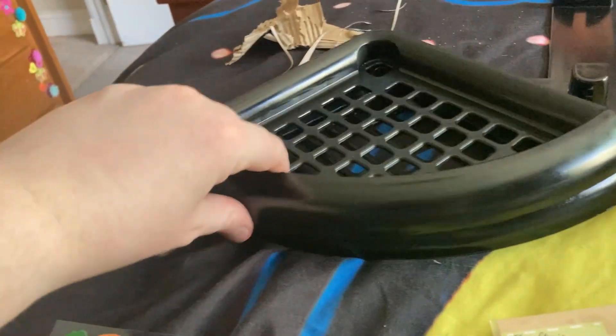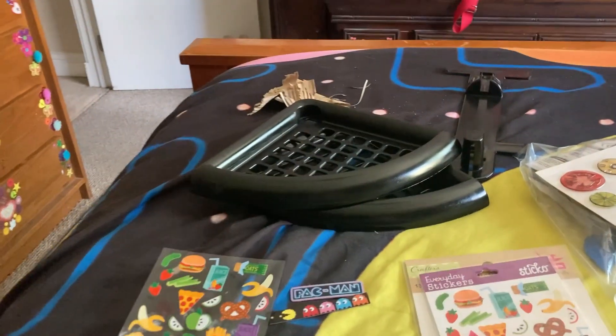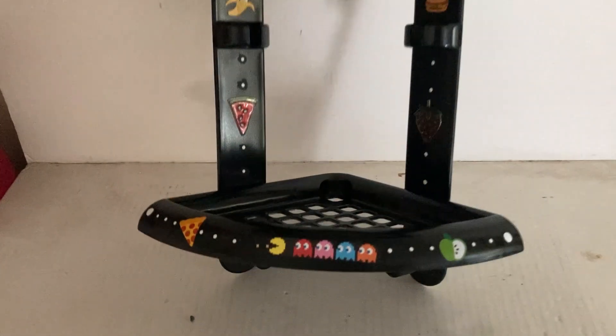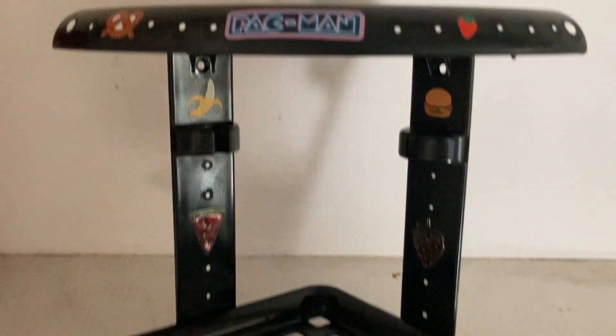It is fully spray painted in black spray paint. I got all these stencils and stickers out to decorate the outside of it. Here is the finished product — gotta say it looks really good. I added some stickers and some decals.